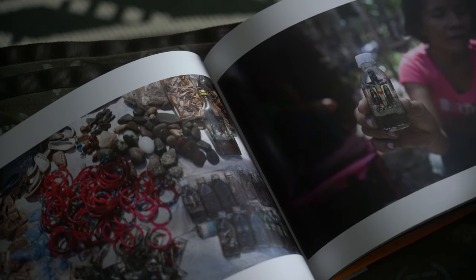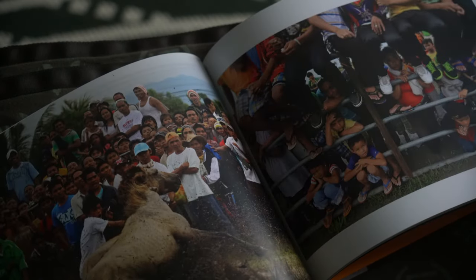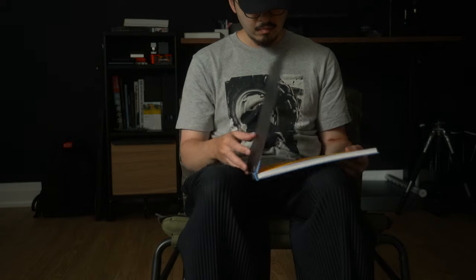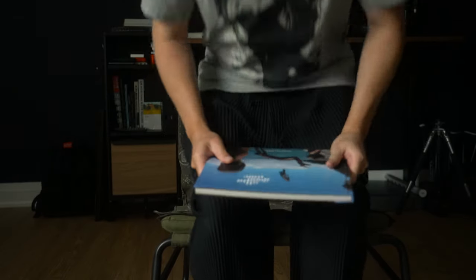To wrap this up, I want to congratulate Hirsley for putting together this impressive body of work. This is a great book and one that I'm lucky to have in my collection. It honestly couldn't have come at a better time. I've been struggling with my photography ever since moving away from my home, and this book gave me a reminder that I just need to put myself out there — think less, and just absorb what the world has to offer.